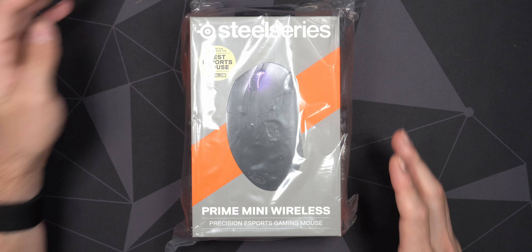In this video we will do an unboxing and have a first look at the SteelSeries Prime Mini Wireless mouse, which is of course a smaller version of the regular Prime Wireless.